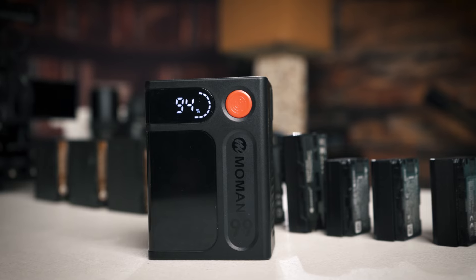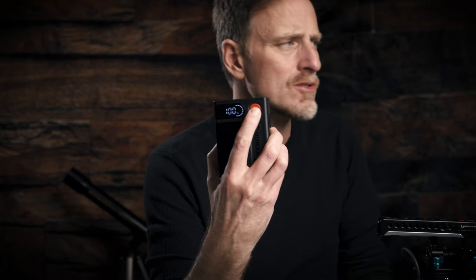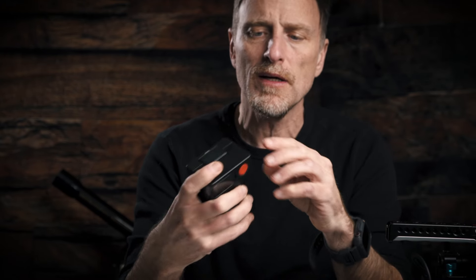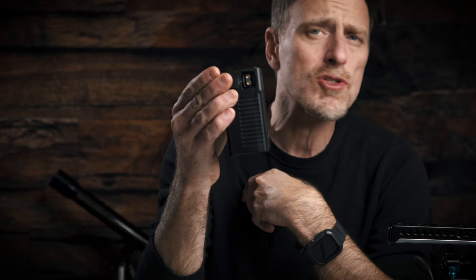I really like how large the screen is on this battery, showing how much is charged and all the inputs being used. Let me pull it off so you can see — you've got this power indicator here, just press it and you'll get the reading. Looking at the connectors: there's an AC connector, a USB input, and a USB-C which is really nice because the majority of devices use USB-C now.